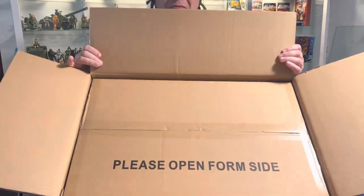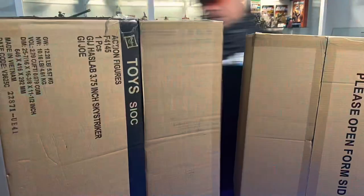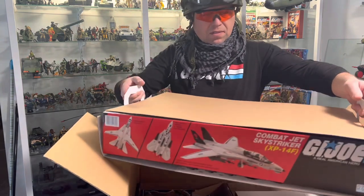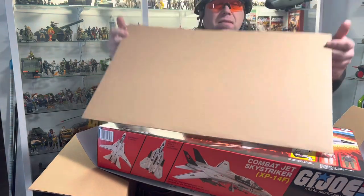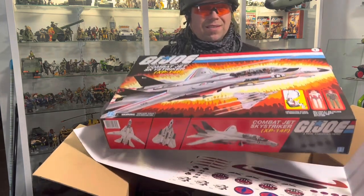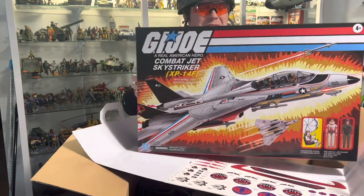Things open from this side. So you have two pull tabs, lifts out, and top sheet cardboard with the white backing. There it is - the Skystriker from HazLabs.